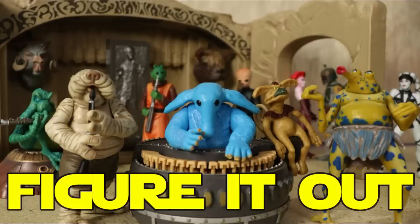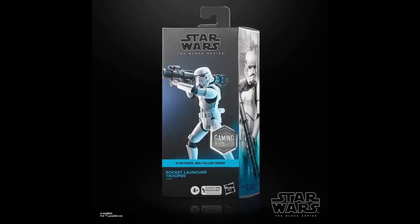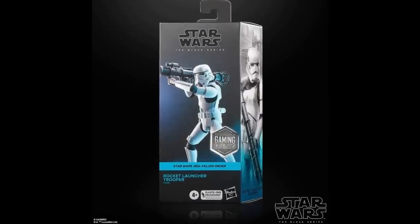Welcome back to Figure It Out, the Out of the Basement Black Series talk show. I'm Nate, joined with Justin, and today we're going to be talking about plastic free packaging.